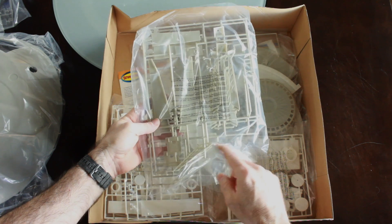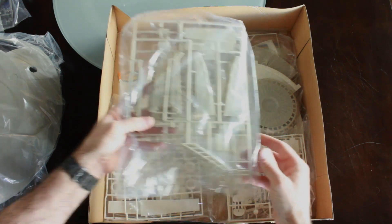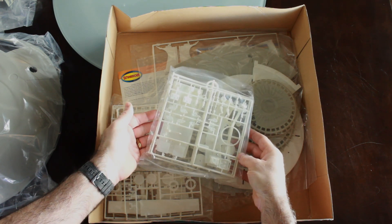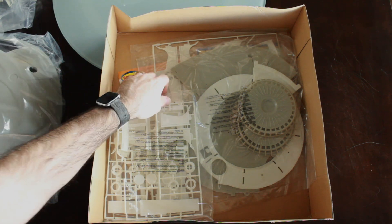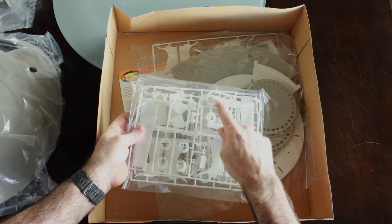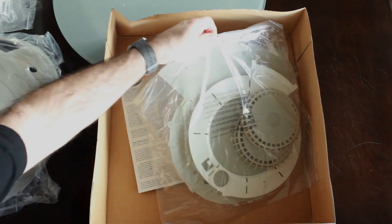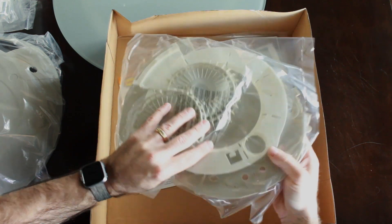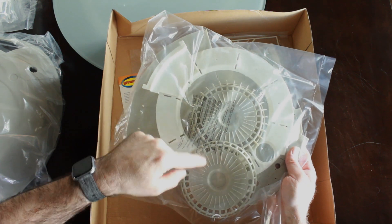We've got the bottom of the saucer here. Here looks like we've got the landing gear. This looks like it might be parts of the astrogator and some consoles that go around the interior of the ship. We have the wall beams that go in the center of the ship, some computer consoles, the floor, and two different fusion cores — an extended and a retracted fusion core — and the base of the whole center portion of the Jupiter 2.